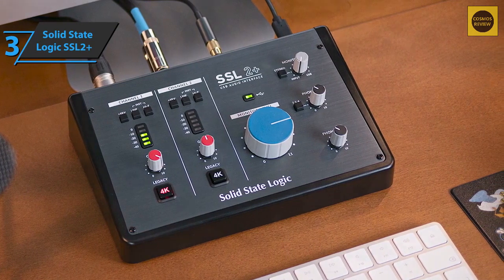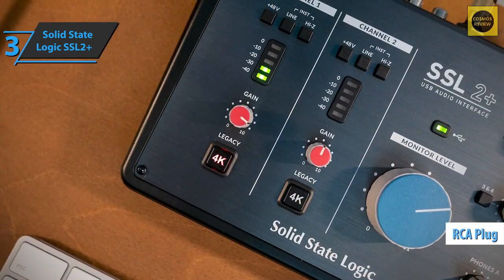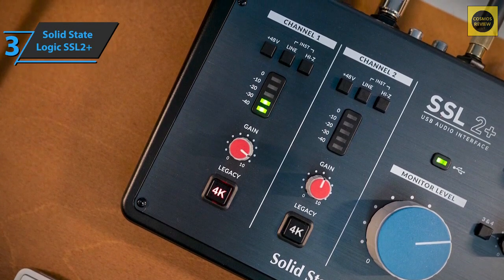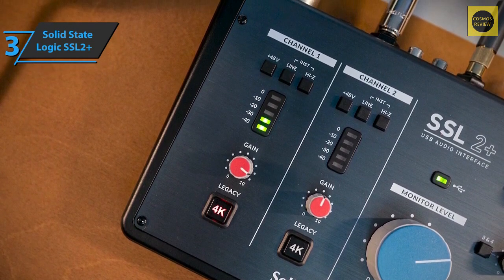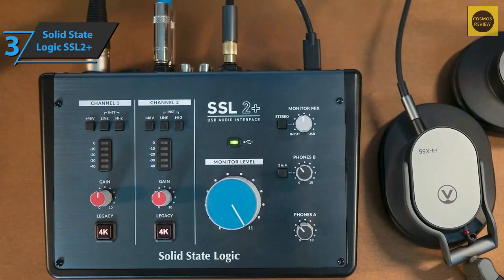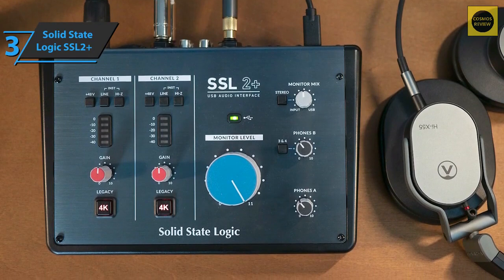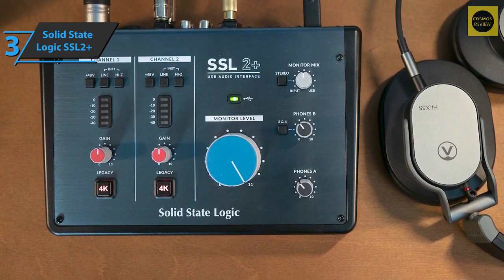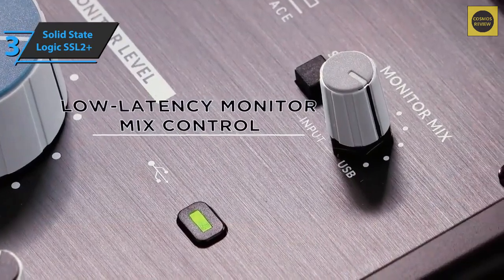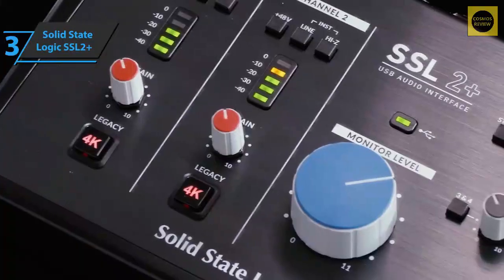The SSL2+ front panel, which is tilted forward, makes operation easy and gives a robust impression. The RCA plugs are a handy feature for anyone planning to use the SSL2+ in a live setup who needs to connect to common DJ mixers. Despite its features, the USB 2.0 SSL2+ does not require external power, meaning it's suitable for quick unplugged sessions on the go or behind the scenes.